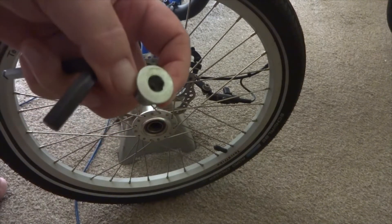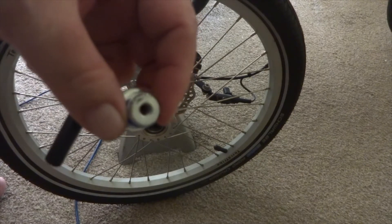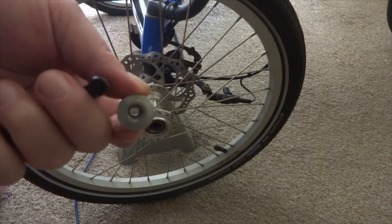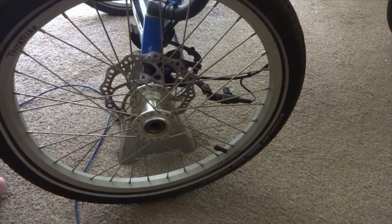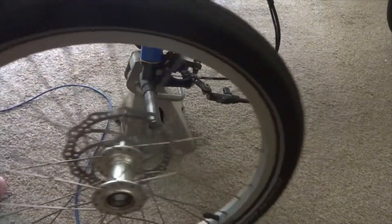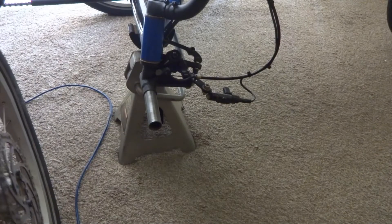What you end up with is something like this. It's threaded both on the outside and on the inside. The inside threads are for the bolt that holds on your fenders on the outside. Then it's just a matter of taking the tire off, and you end up with a spool that looks like that.